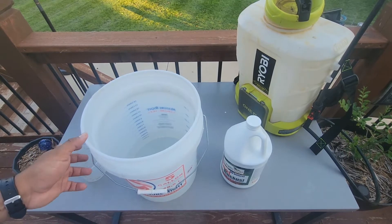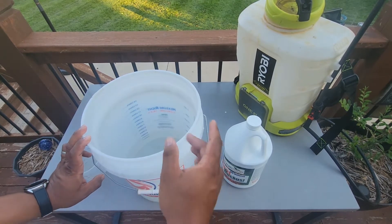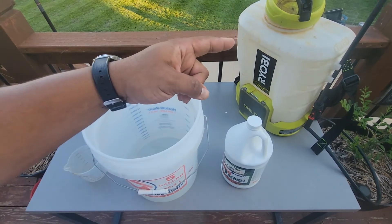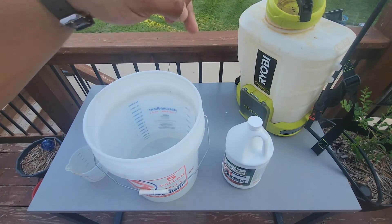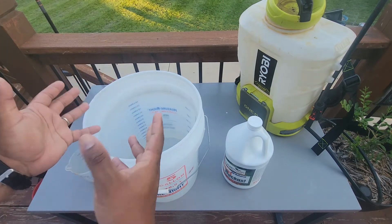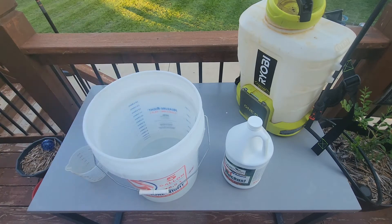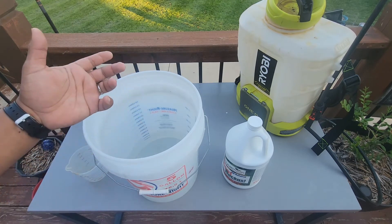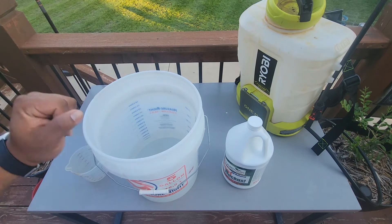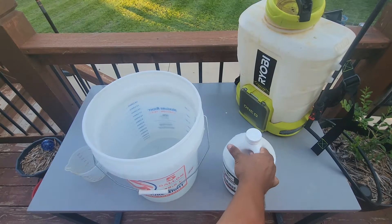So this is the application setup we're going to use. I like to use a bucket so that way I can mix my product inside and pour it into my backpack sprayer. It's kind of hard to pour things in through the top and make sure it's all mixed properly. When you use a five-gallon bucket, you can mix your product however you want — whether you use a paint stirrer, a paint stick, or just stir it by hand. A five-gallon bucket is the way to go. Let's go ahead and open this up.